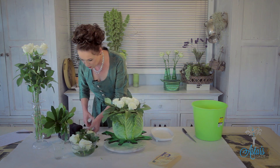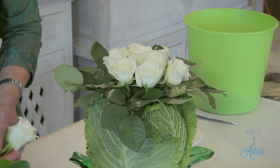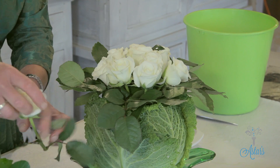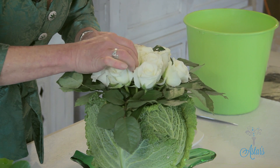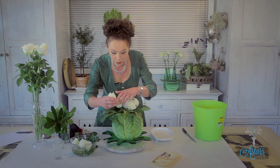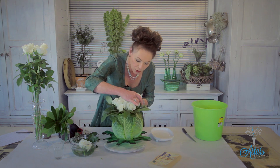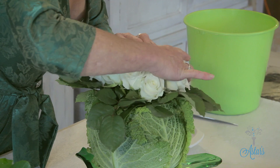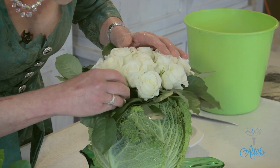Do leave a bit of room for the roses to open if you're doing this a couple of days in advance. I love the rose with the rose — it wasn't until I was looking at a cabbage one day that I thought, doesn't that just look like a rose? It may have been my father who told me, when I was a little girl asking where I came from, that they found me under a cabbage. For years I believed him!